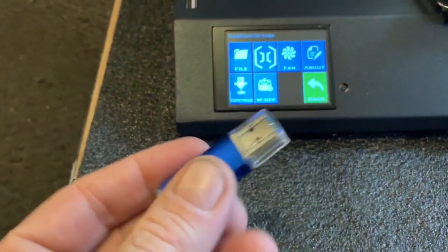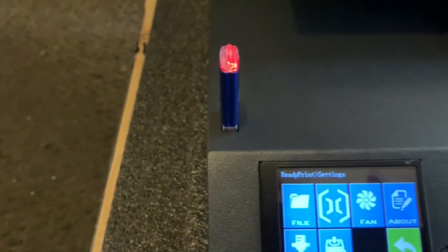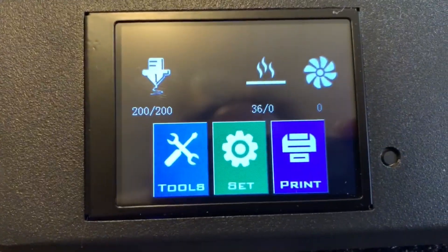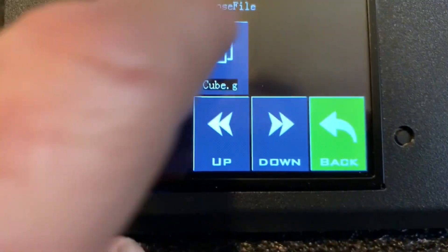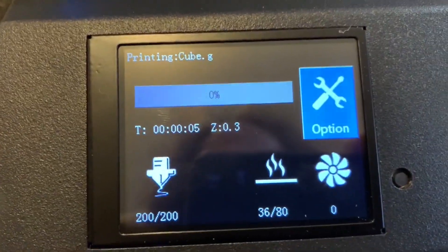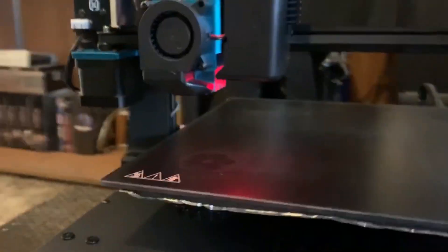Here we have the handy little USB thumb drive that comes with the Artillery. It has a couple of files on there — the slicing software and also a sample print, a little cube, that you can print out. We're going to go ahead and get that loaded up and print it out. The extruder is already up to temperature, now we're just waiting for the build plate. And she is ready to go — look at her hopping into action!